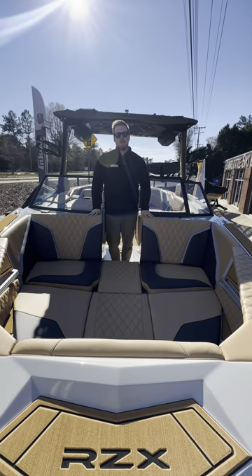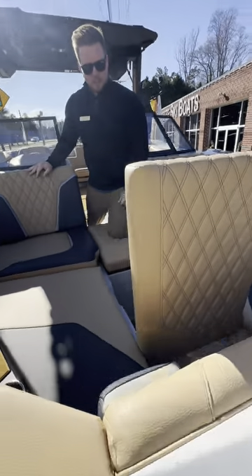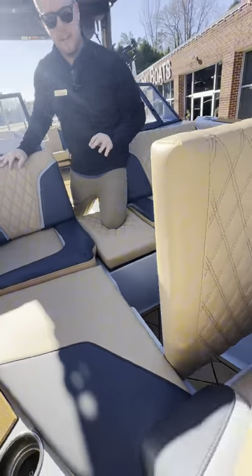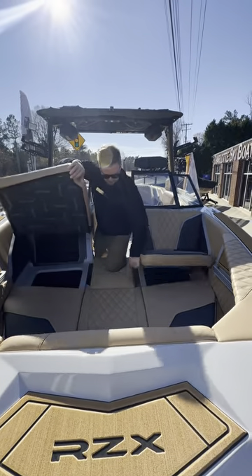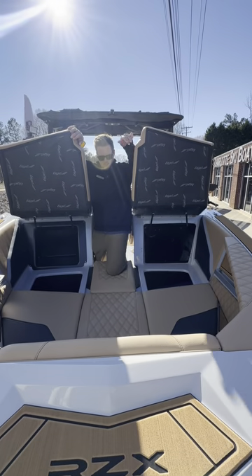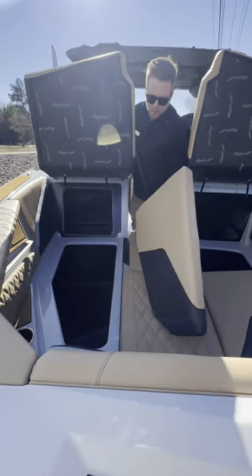So now we're in the bow of the 24RZX. This cushion right here will flip open for us. We've got a nice little dock line storage, whatever you might want to put in there. It is on hinges. Then I can pop both of these open — just a ton of storage down low, a little back here. I can also remove this storage for larger items.